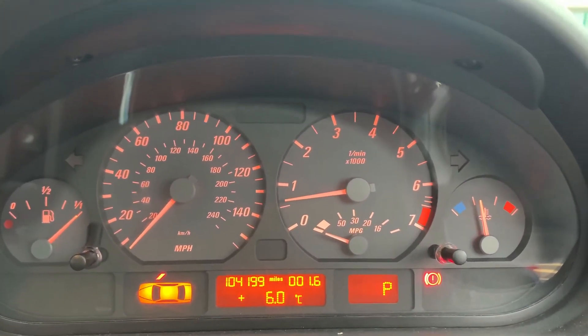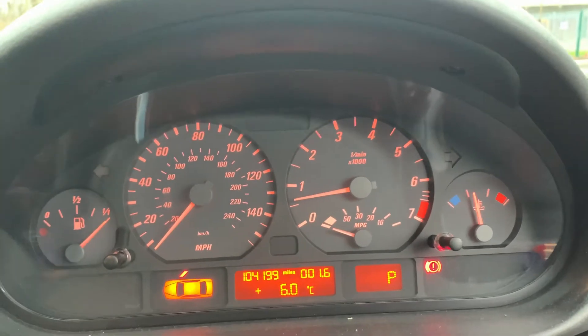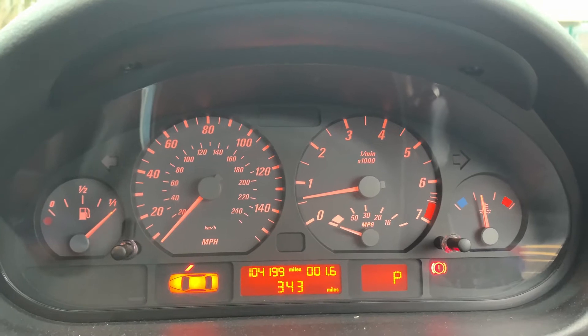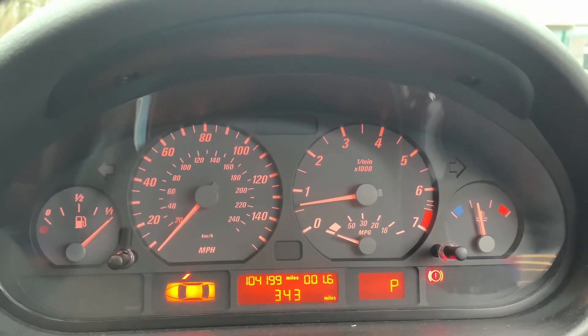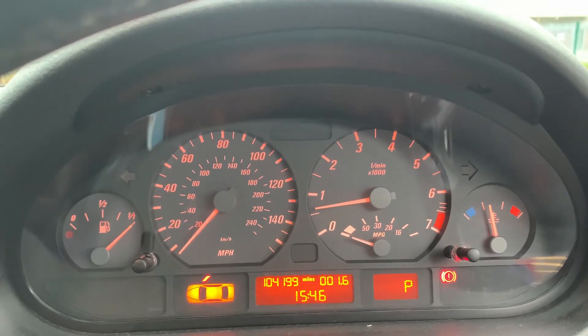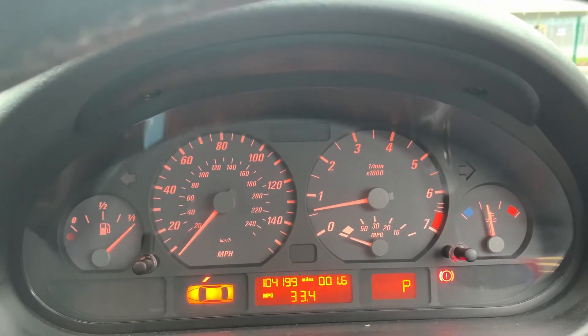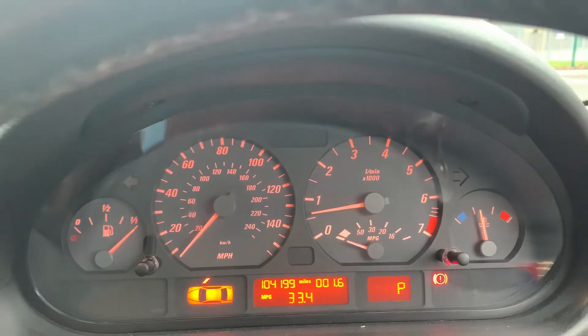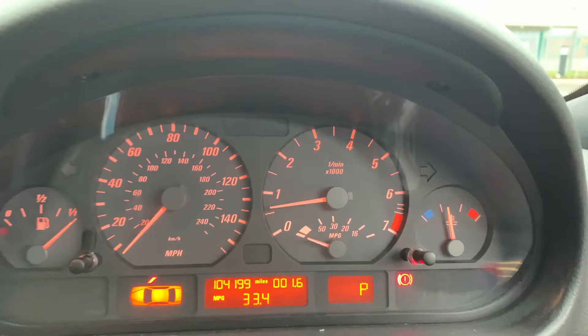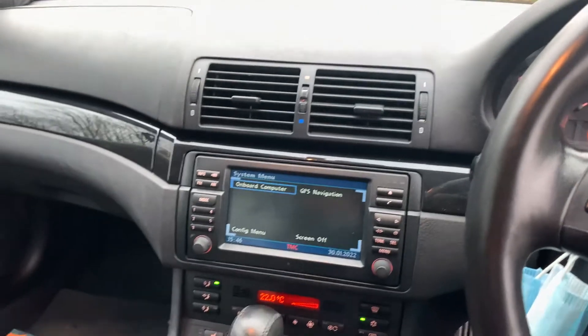The mileage on this one is currently 104,000. We got the car at around 81,000, about three and a half to four years ago. We've used the car fairly regularly, though it would have been used more were it not for lockdown — the car sat for the best part of a year and a half. Apart from that, we've mainly used it for motorway mileage and weekend supermarket trips.